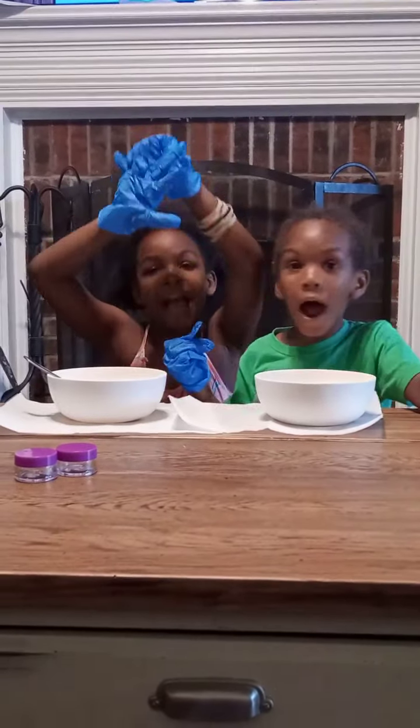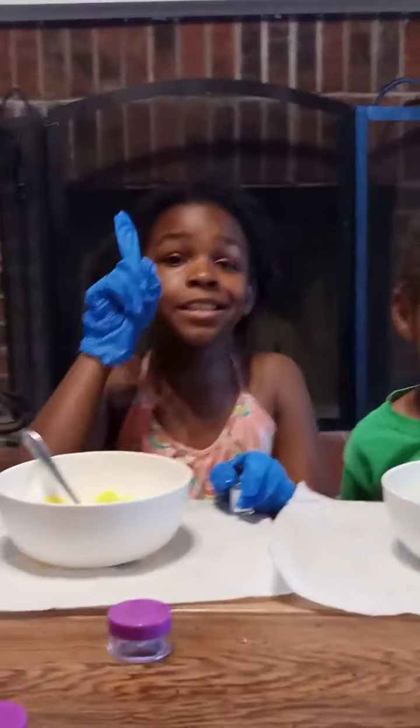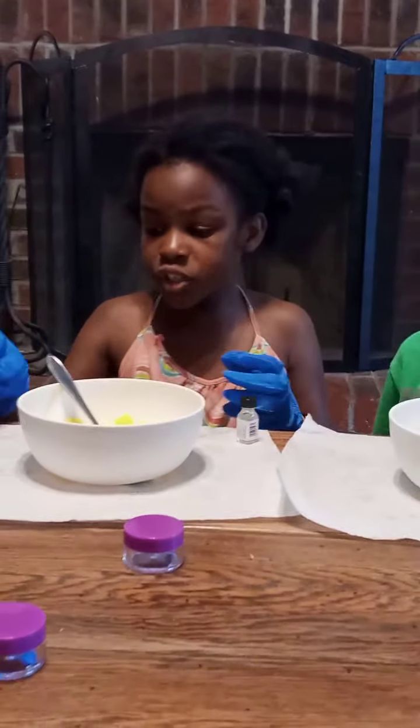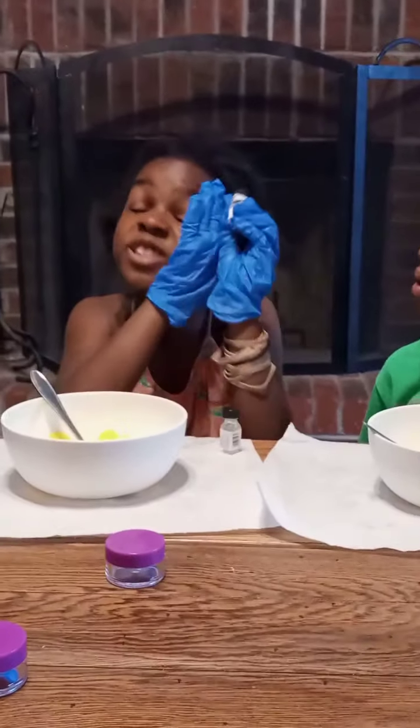We are back and now we have to put the flavors in. We basically had strawberry cream and pineapple. But we had to change the flavor because there was no strawberry cream, so we changed it to melon. And melon smells so good.